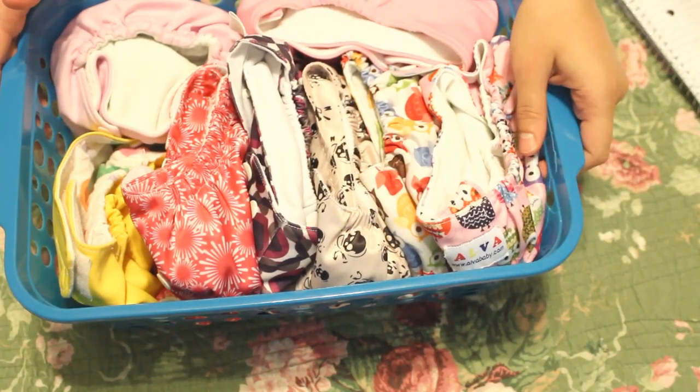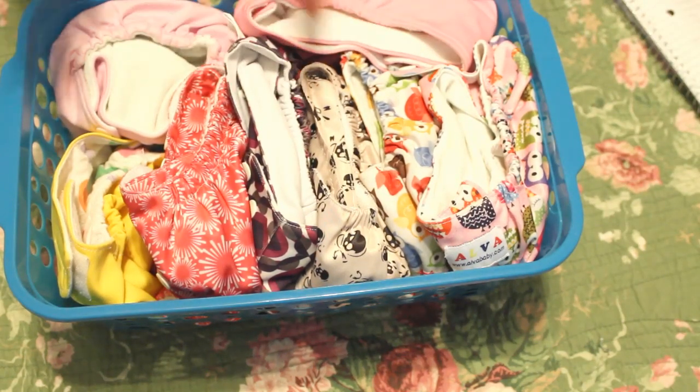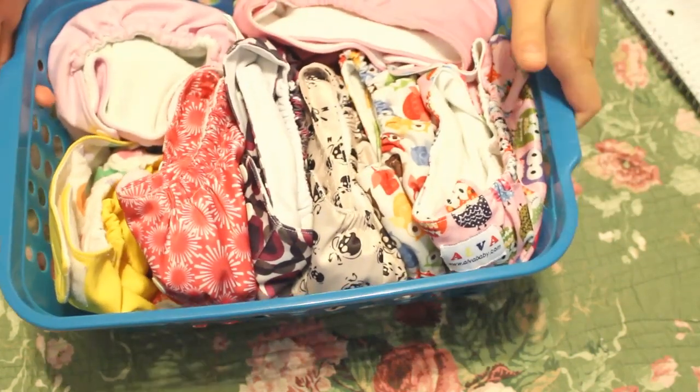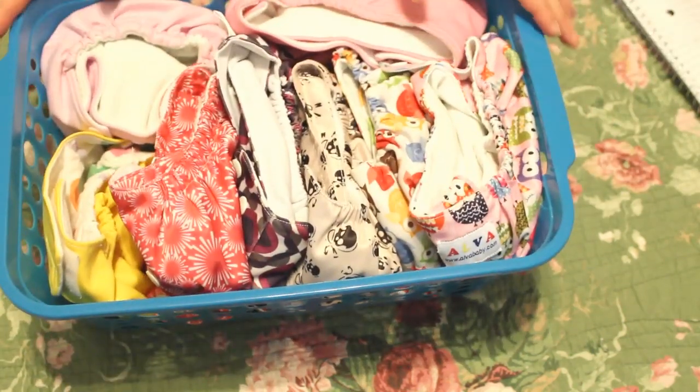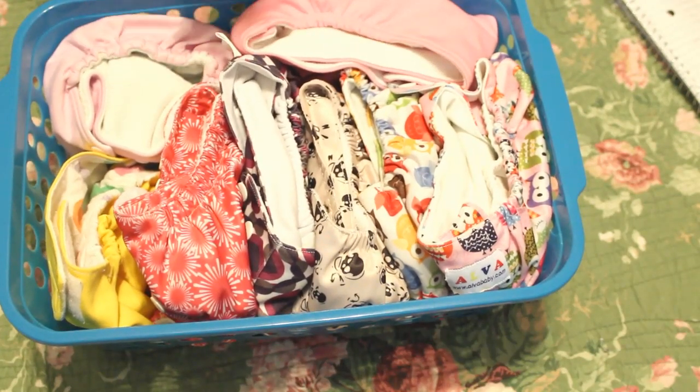Since we got most of the diapers that way — some were given to us, some made by us — we are only $20 into cloth diapering. Twenty dollars, which is less than the cost of one box of disposable diapers. So we have saved a ton of money.